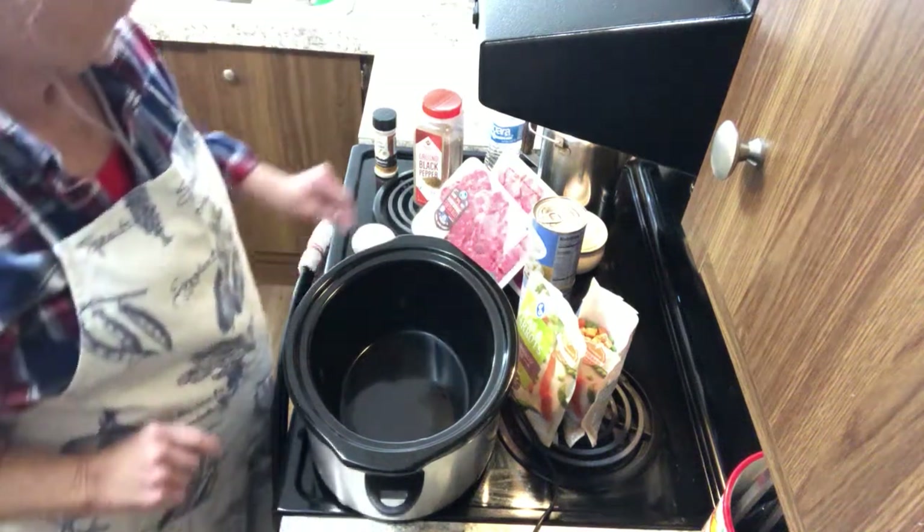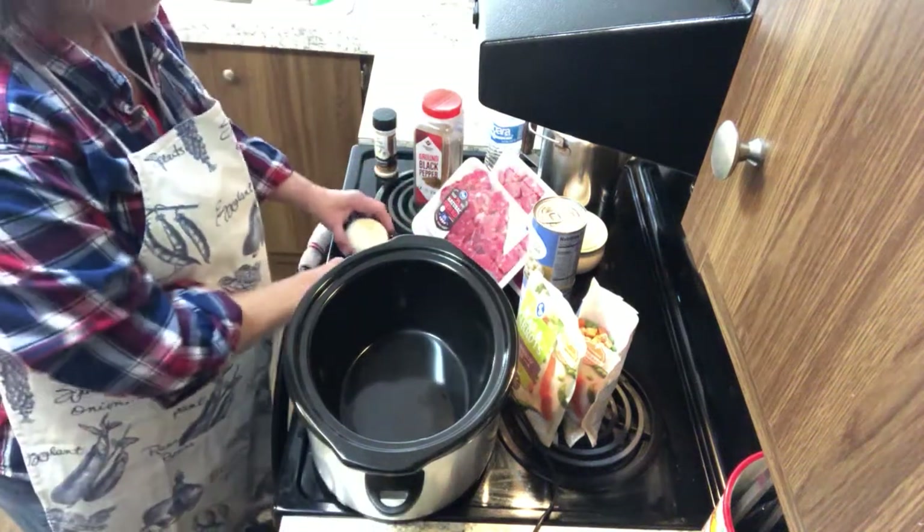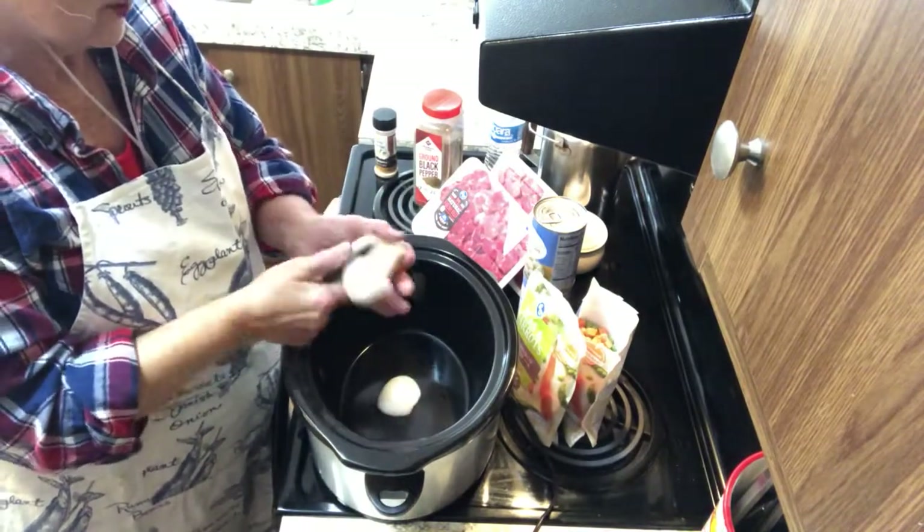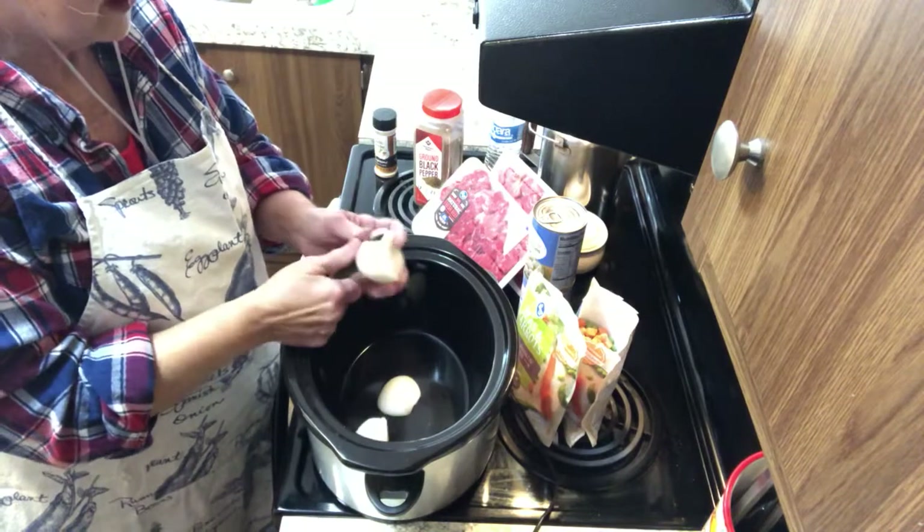Good morning and welcome to Granny's Kitchen. Today is another busy day, so I'm making a very quick meal for beef stew.